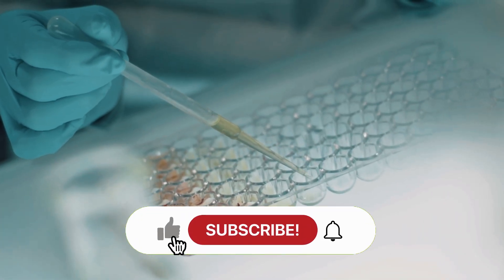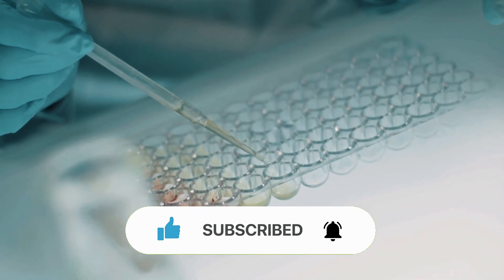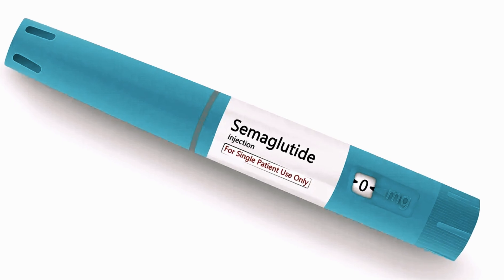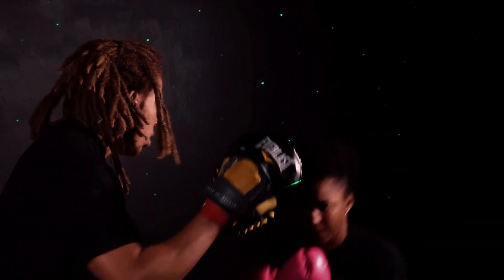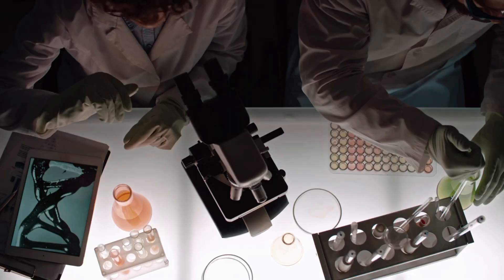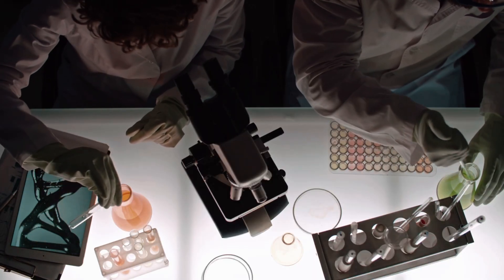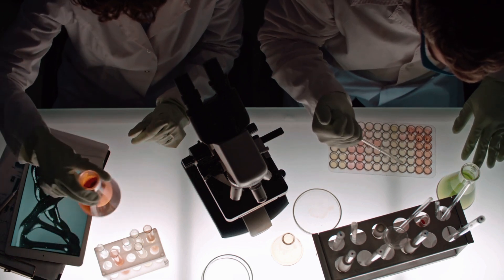Hit that subscribe button if you want more deep dives into stuff that actually works — not just what looks cool on TikTok. Next week, we're talking about why most people use semaglutide wrong for healing, and the secret timing protocol pro athletes are quietly using behind the scenes. If you've tried the Wolverine stack or want to test it, drop a comment below. Let's share what's really working and cut through the nonsense together.